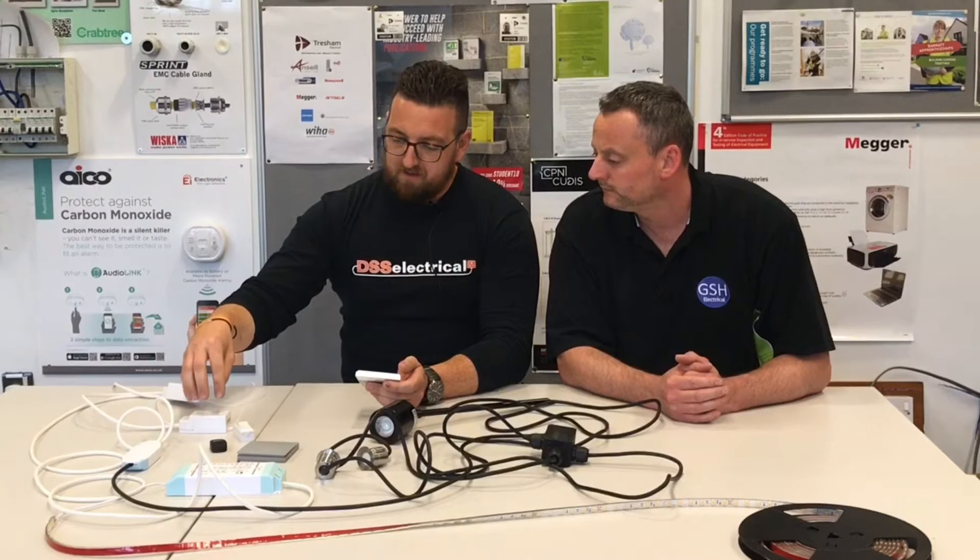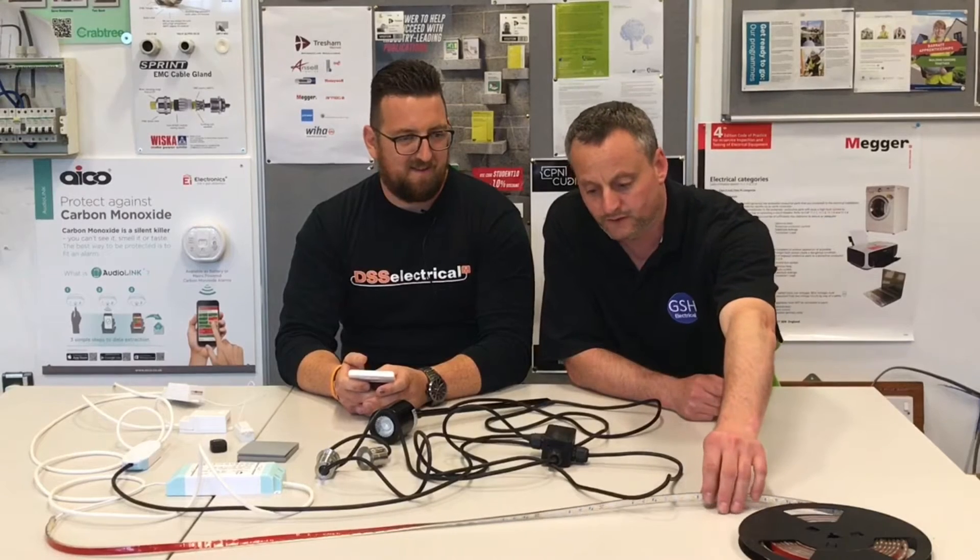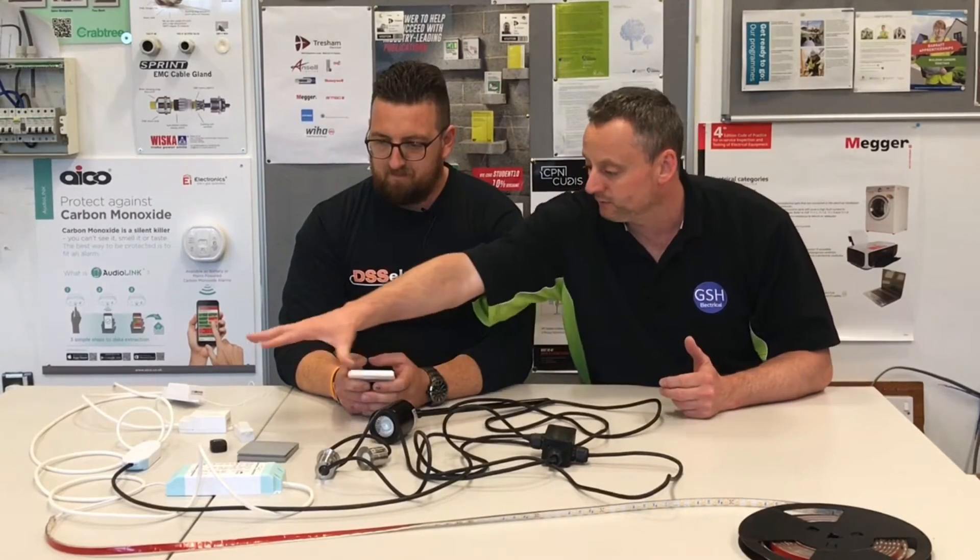Quite recently we've been using them for retrofitting two-way switching. So if the house is finished, plastered and painted, you can retrofit this — say, for example, behind a downlight — and then from there you can install a switch at any point in the room, because the switch doesn't require any cables or any batteries. We've got it set up here to control different bits of garden lighting and also some IP68 strip lighting used for outside.